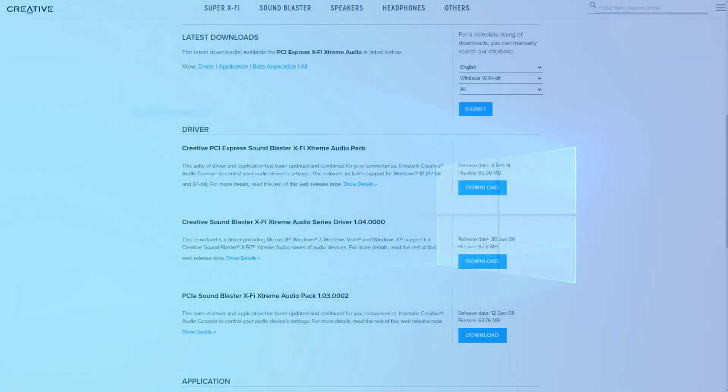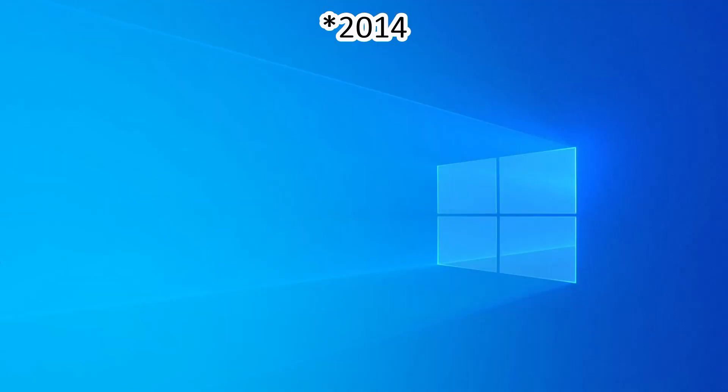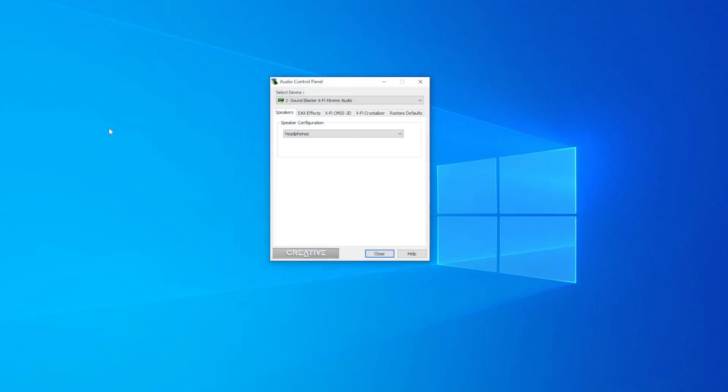I installed the latest drivers for this sound card, but those drivers are already very old — from 2016. After you install those drivers, you will always get the Creative Software Auto Update, which is a piece of software that doesn't work and is just a lot of bloatware in my opinion. You can disable it rather easily, but it will always be installed on your system. The actual driver interface for this sound card is a stripped-down version of all the other Creative driver interfaces.